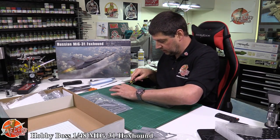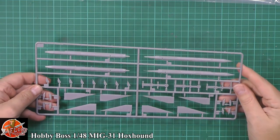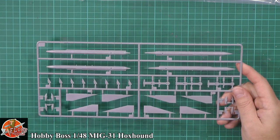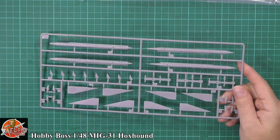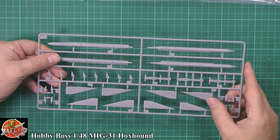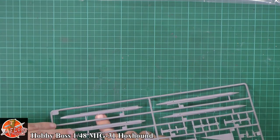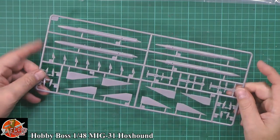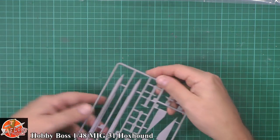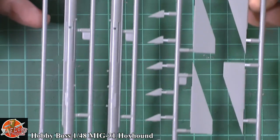So we've got multiple weapon sprues down in here. Down on here we've got some missiles with some big old fins - these'll be the R-40s. Big old fins on these, no problems at all. Nice details you can see on these, seems to be all good. They've got a little bit of flash on them - just make sure you're cleaned up. But it just gives you an idea of the scale of this entire thing. They are big old lumps on this guy - they are big missiles.